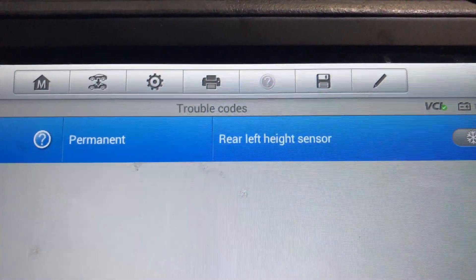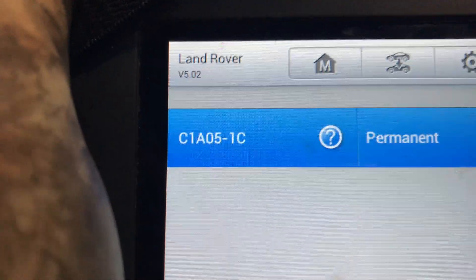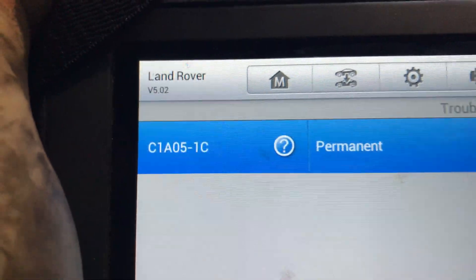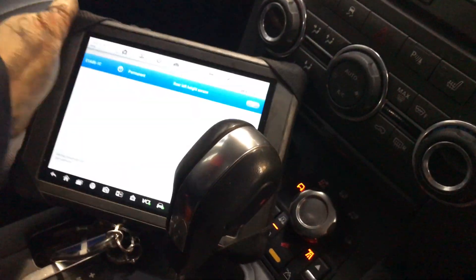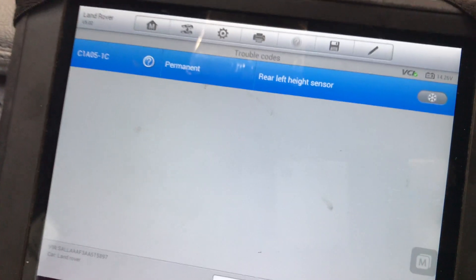Bearing in mind the sensor has been replaced — rear left height sensor — and it's fault code C1A051C. So what we'll do here is escape out of that and go into live data.